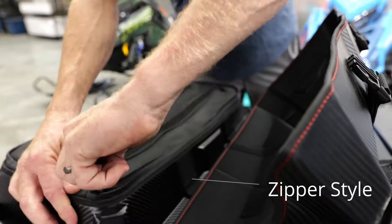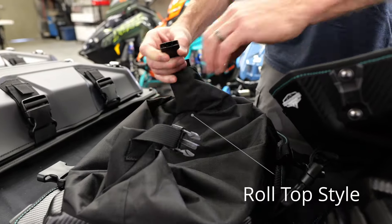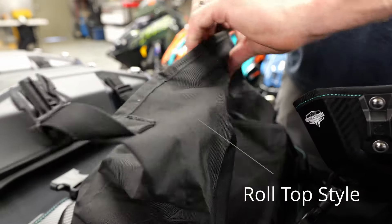So in the large tunnel bag, there's two closure configurations. There's the regular zipper style that opens and closes the flap, and Polaris introduced last year a new roll-top option that has a waterproof dry bag roll-top, and then it clips together.